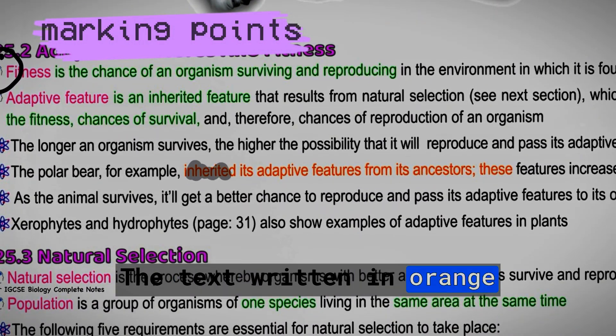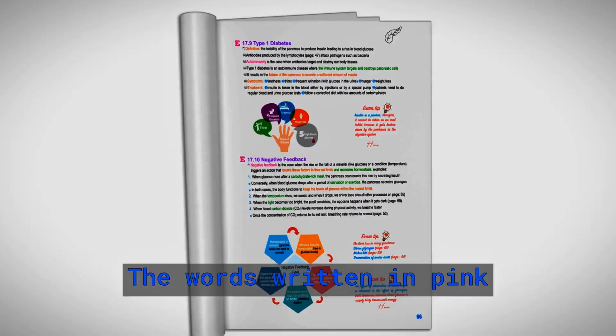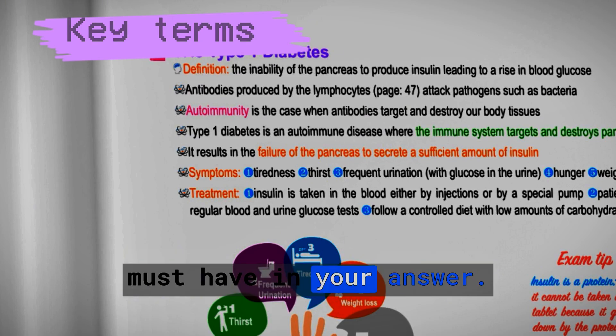The text written in orange are marking points taken from the mark scheme. The words written in pink are key terms that you must have in your answer.